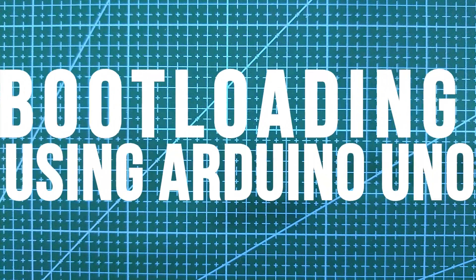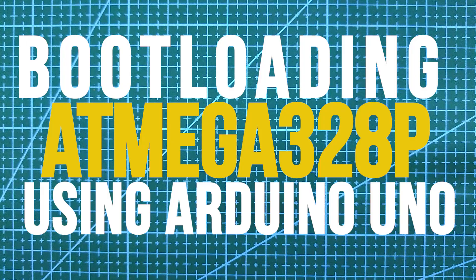Hi guys, welcome to the channel. So in today's video, we'll see how to bootload an ATmega 328p with the help of Arduino Uno.